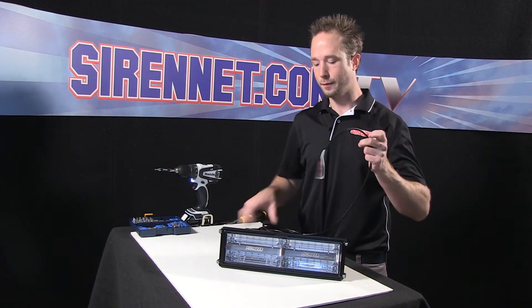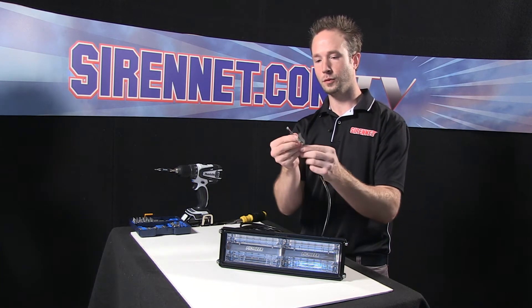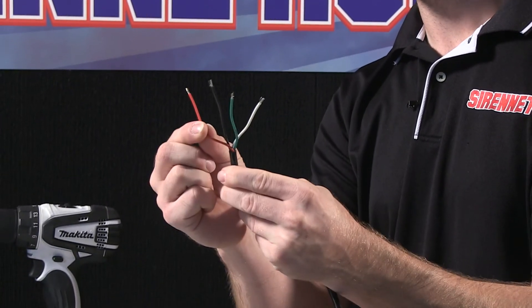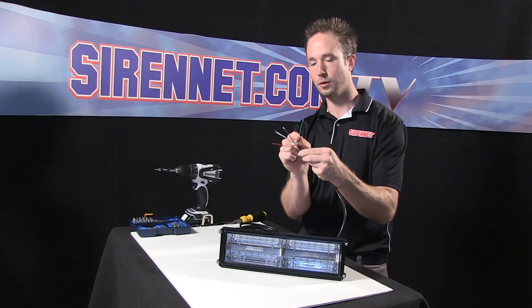The unit itself has a very nice wiring harness — a series of four wires in a pigtail form: a red lead, a white lead, black, followed by a green ground.